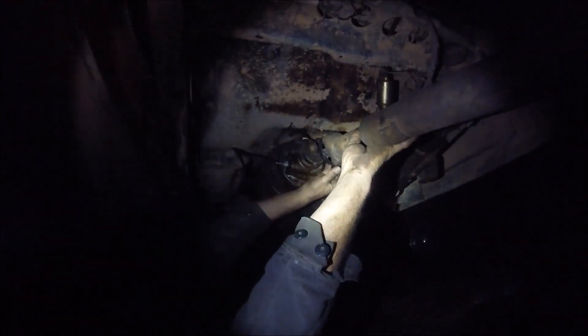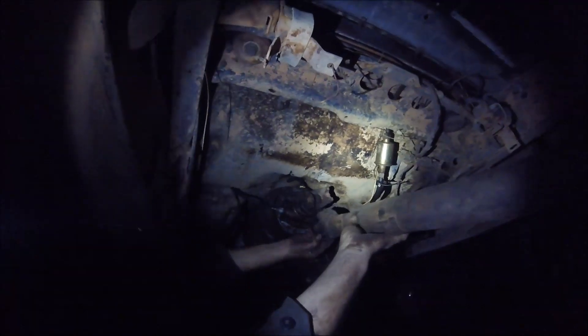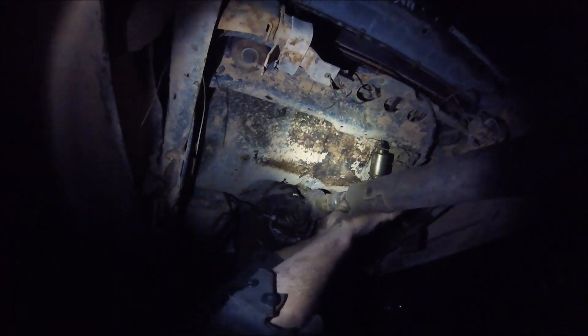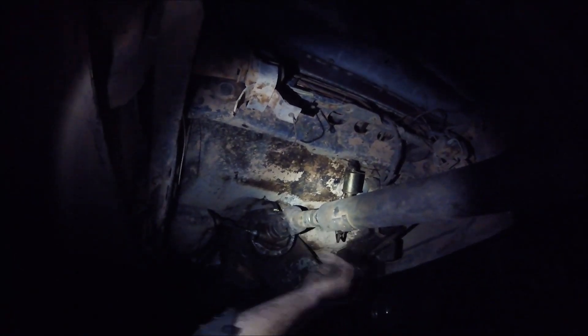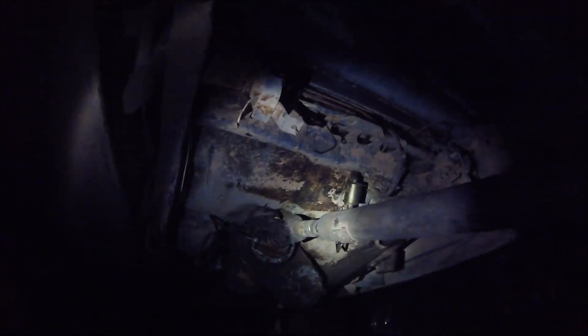Once it's pressed in we can tack-weld it, dial-indicate it, get it straight, balance it perfectly where it needs to be, and then load it up. It's too dark to dial-indicate it and weld it all up tonight, but we can check if the length is good - see if I measured right. Yep, it's in - sweet! The length is good everybody! Now we just have to tack-weld it, and we'll knock it out tomorrow - get a good weld around, need to grind that up so it'll weld properly. One more thing done!